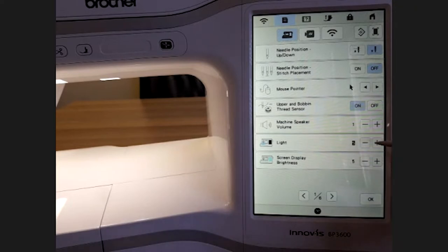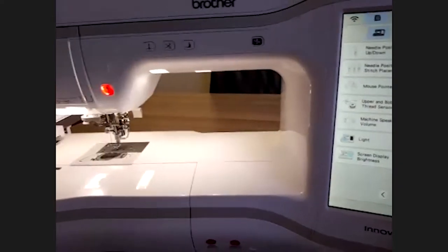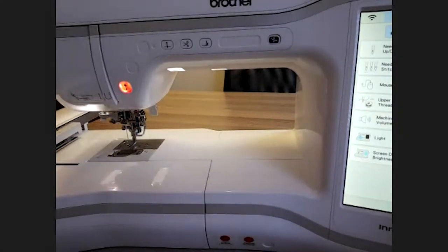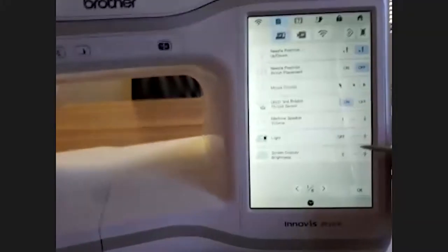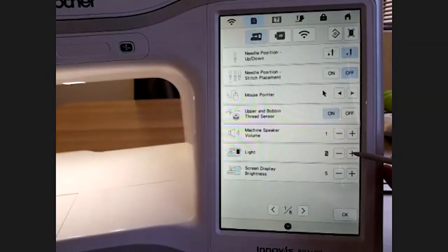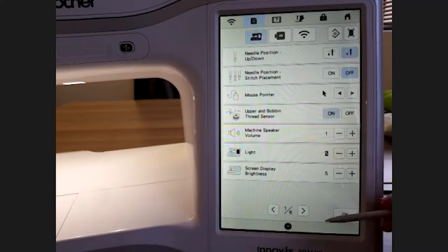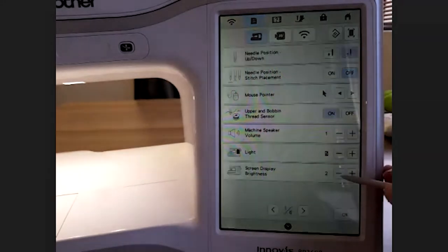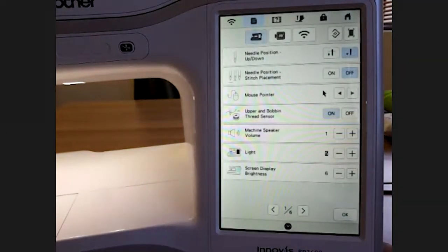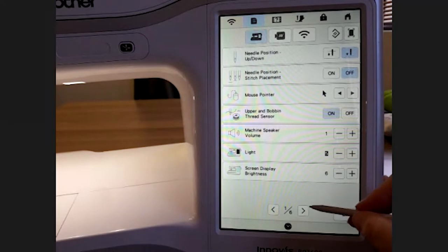The light right here: five is the brightest and you can dim it or turn it off completely if you're light sensitive. When a setting has a little block around it, it means it is the machine's default. Next we have screen display brightness — you can make this screen lighter or brighter depending on your preference.